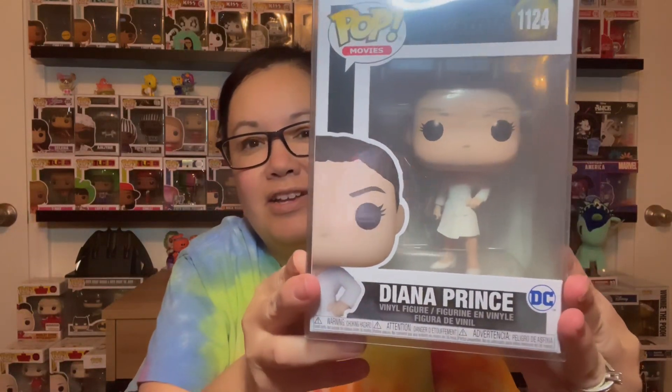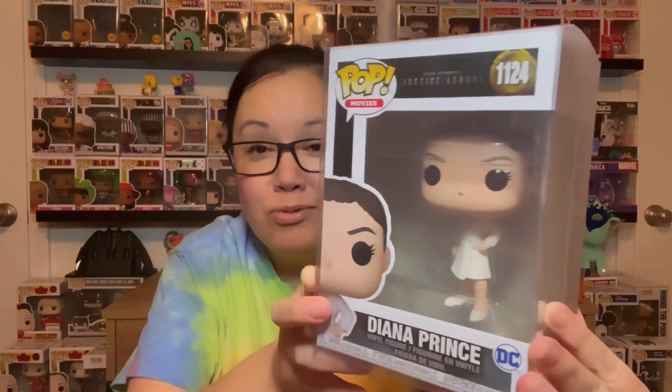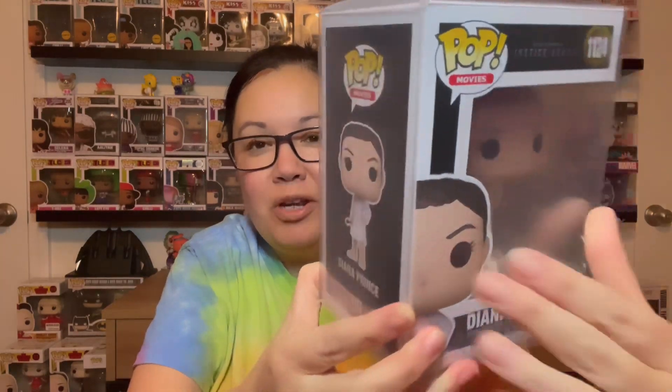The next one is gonna be Diana Prince. Here we go, number 1124. Check it out. Check out the pose. Did anyone get these Funko Pops? I don't ever see anybody showing these yet on here. Love it.